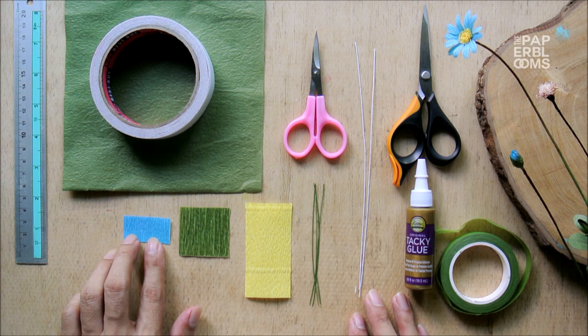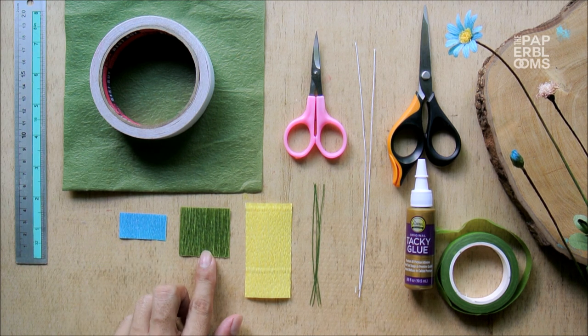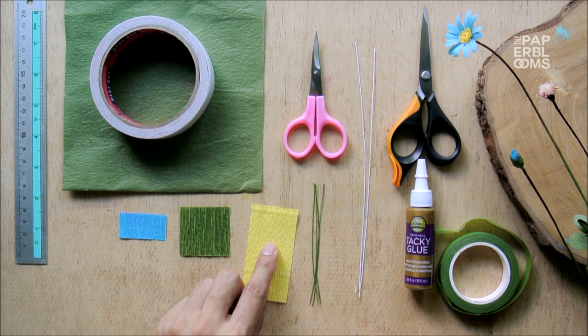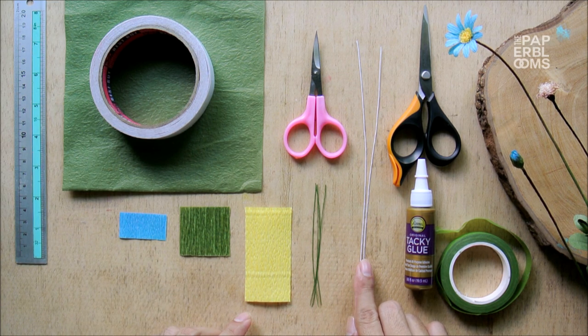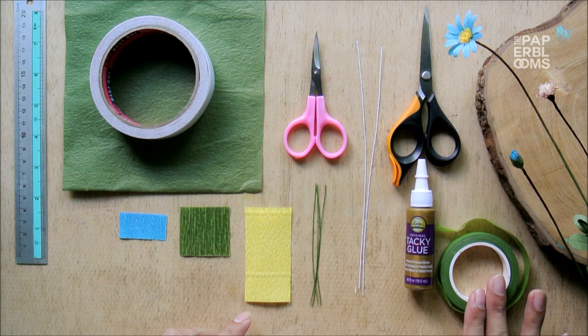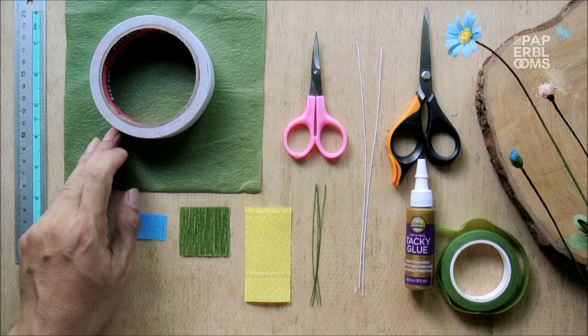To do this, we would need a piece of blue crepe paper, green crepe paper for the sepal, egg yellow crepe paper for the center, 28 gauge wires, 24 gauge wires, a pair of scissors, aki glue, florist tape, Japanese crumpled paper for the leaf, and double-sided tape.